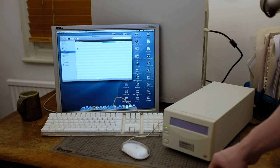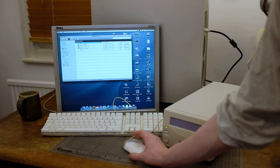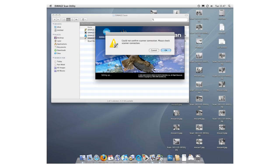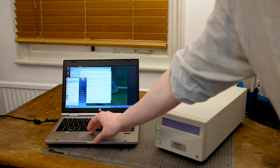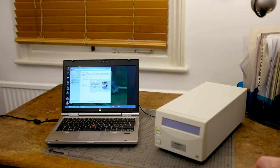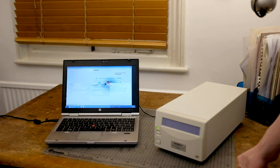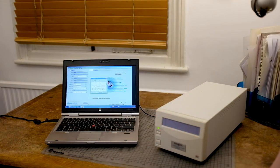I tried many other things after this. I managed to track down the original scanner software that would have come with the scanner when it was originally purchased, but again no luck. I tried a Windows machine, I tried only turning on the computer after the scanner had been plugged in and turned on, and I tried a second SCSI to USB adapter. Unfortunately, I could never get any of these things to work — I just couldn't get any of the computers to see the scanner.